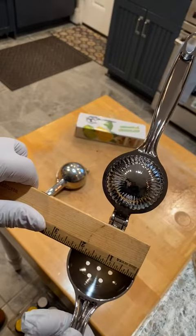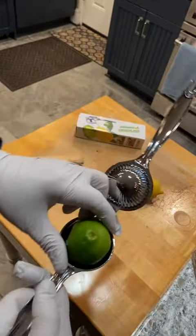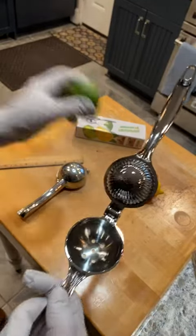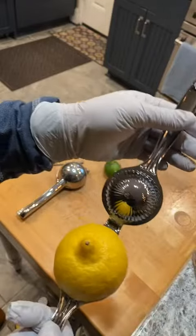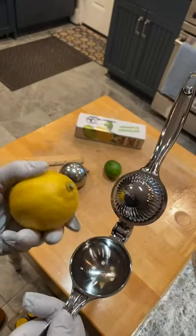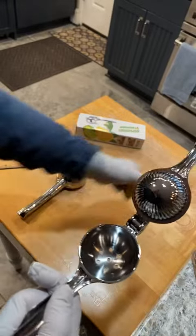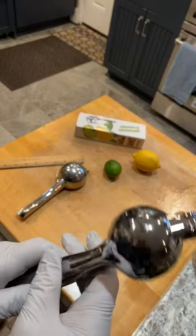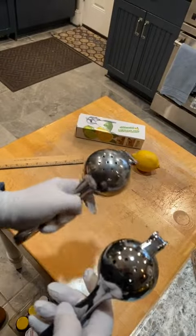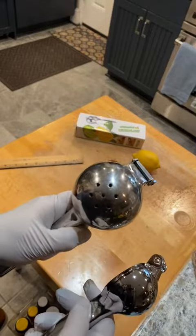Two and a quarter inches is going to fit a lime really well, but a lemon is going to be a little tight. I know that the word for lemon and lime in some languages is the same, but this is really a lime squeezer. Comparing it, I have a larger one in my kitchen that is for lemons.